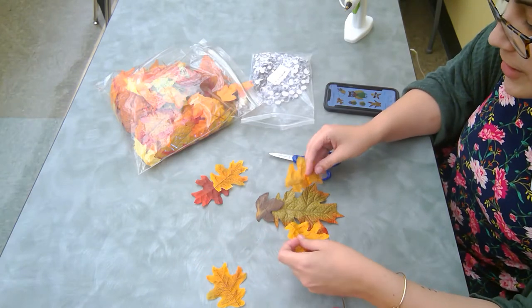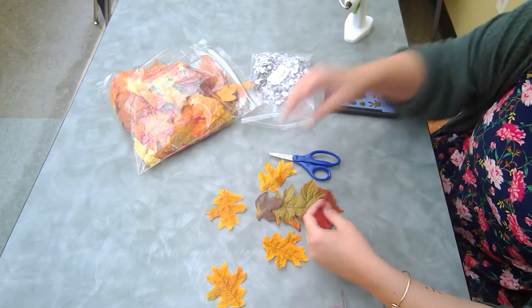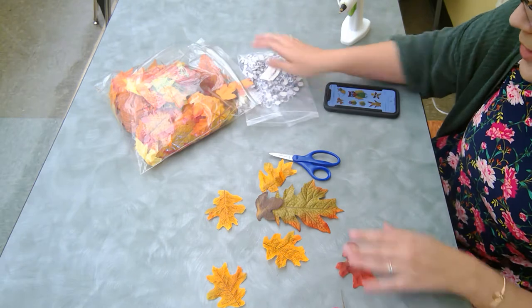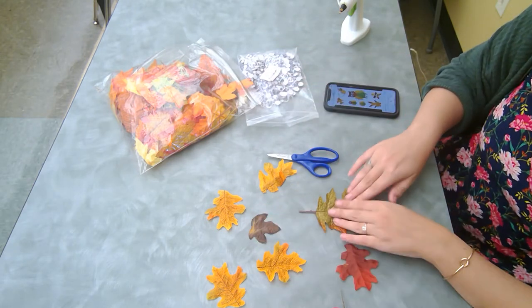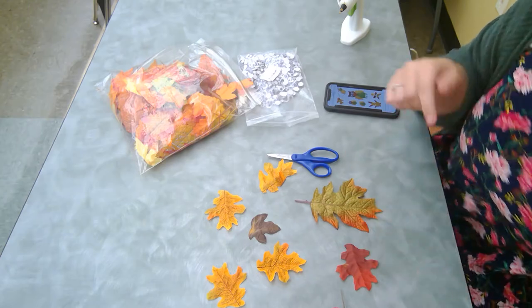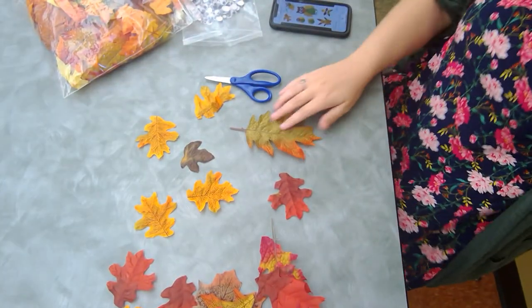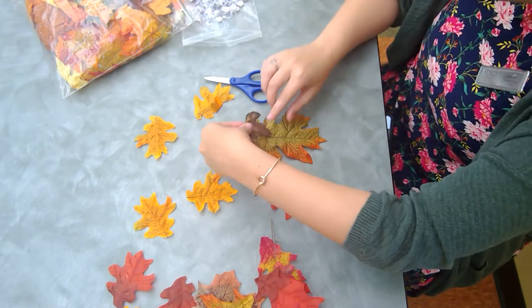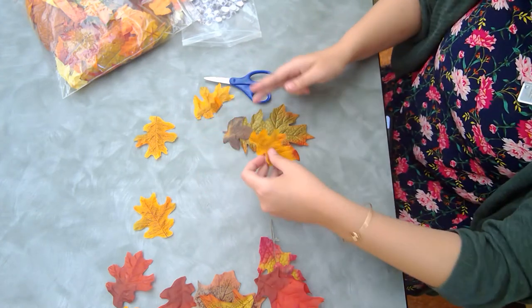So what we're going to do first is we are going to make an owl. We've got all of our stuff here. I'm going to use hot glue, so if mom and dad want to help with that, and I've also got googly eyes. We are going to start with our owl — this is going to be Mr. Owl's body. So this is going to be his body and then we're going to put his head like this. We are going to cut this leaf in half and make it his wings.